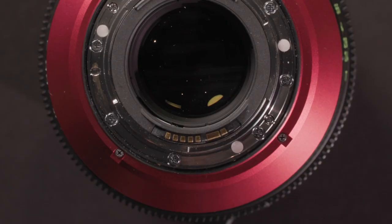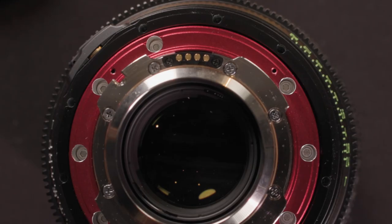Lens communication is passed through the contacts in the EF mount, or through the Cooke /i and extended lens communication included with the PL mount. You can change lens mounts without damaging the lens or voiding the warranty.